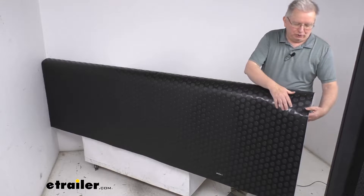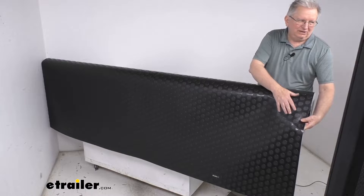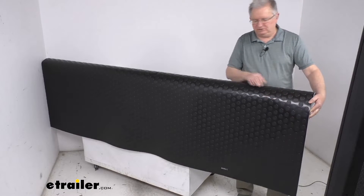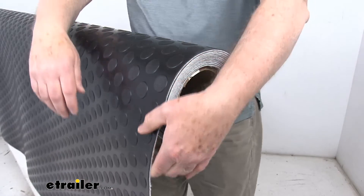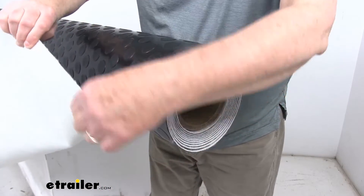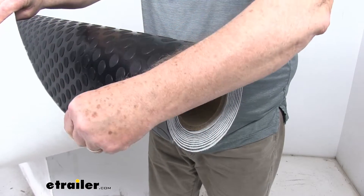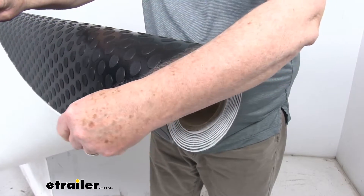It is a nice durable polyvinyl material which is odor free, resists any tears, gouges, and automotive chemicals. I wanted to zoom in just to show you the felt backing it has — if I flip this over you'll be able to see it. This felt backing will help stabilize your flooring to resist any thermal expansion and contraction.